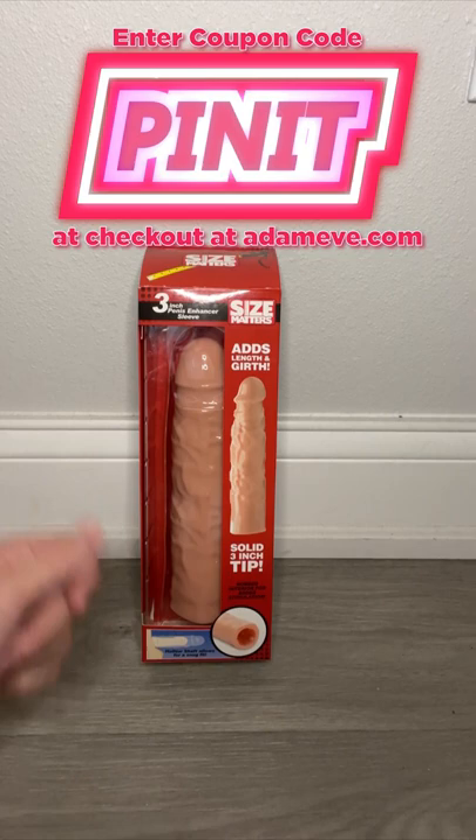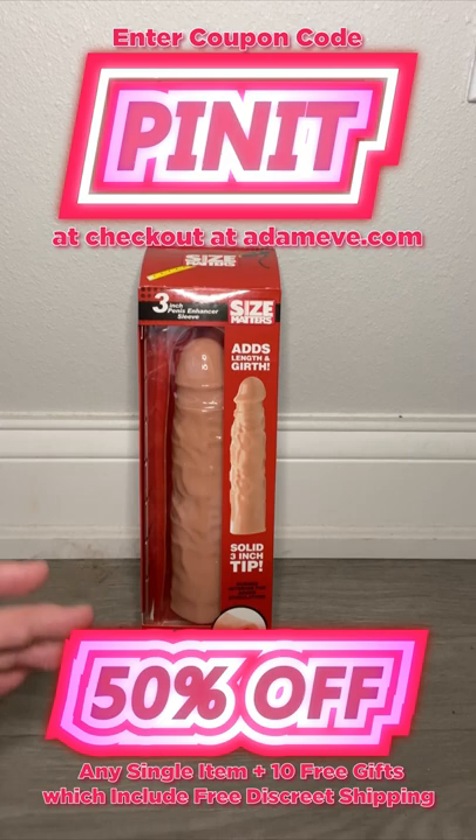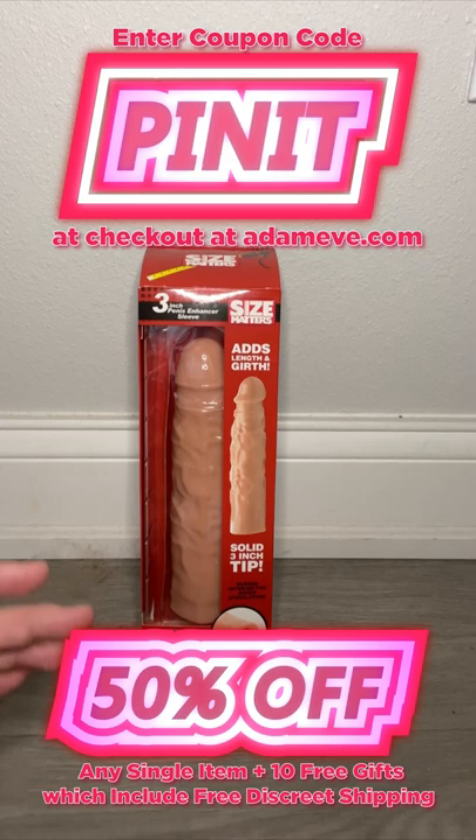Make sure to use that special coupon code PINIT at checkout at adamandeve.com to get 50% off almost any single item on site, plus 10 free gifts that include free, discreet shipping.